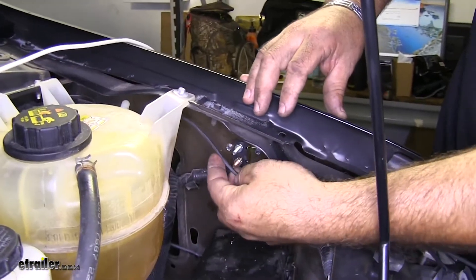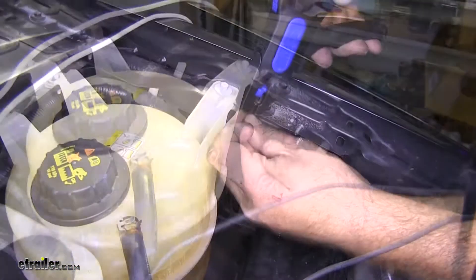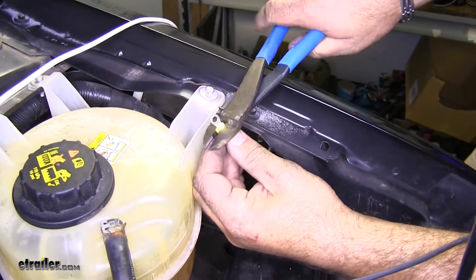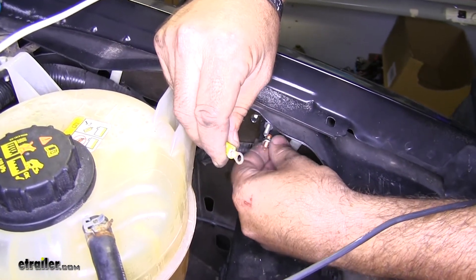Next, we're going to cut our wire to size. I'm going to hold on to the extra wire and strip the end. Take another one of your small ring terminals and put it down. Then we're going to hook this onto the copper post that's running to the battery.